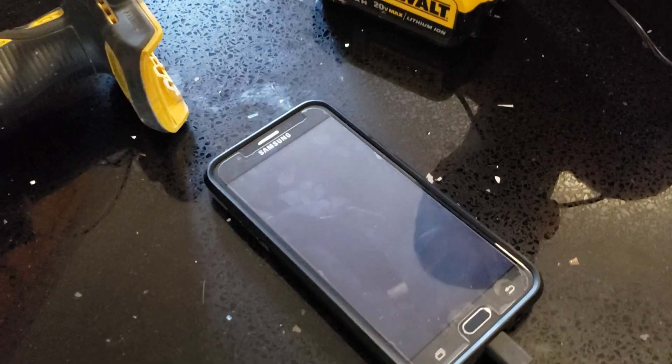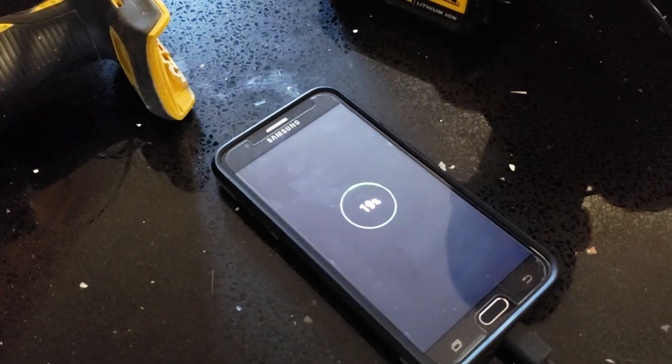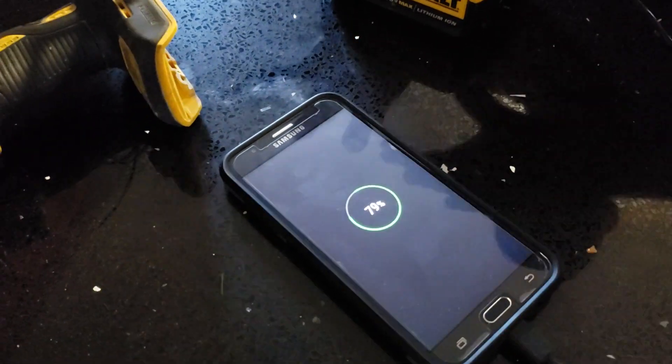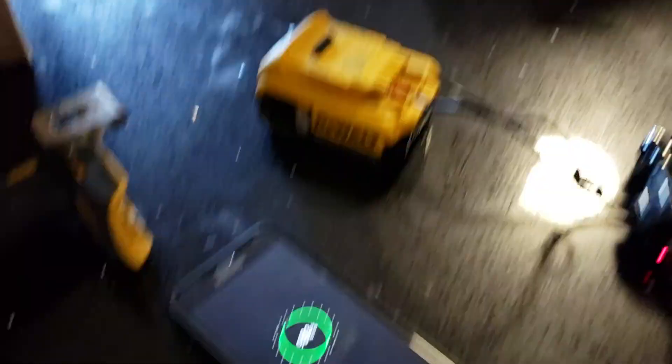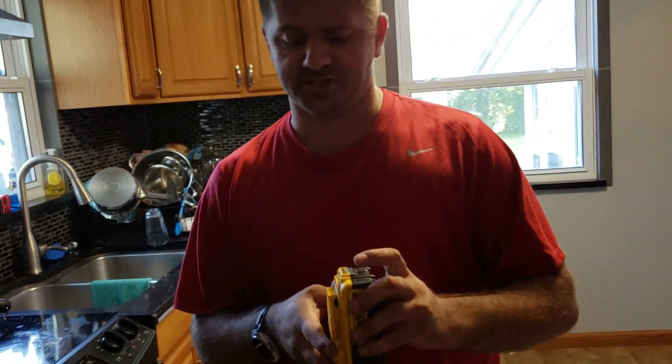There you have it. This here way supersedes any type of charging pack or those little portable chargers you can take with you. These batteries last forever — they really do.